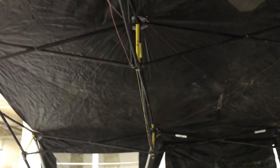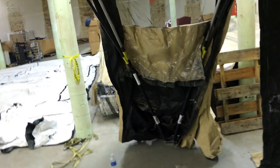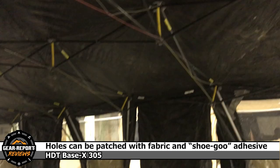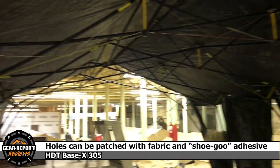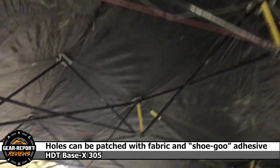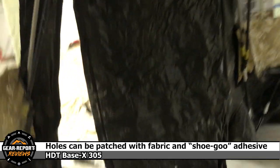The roof actually looks pretty good. I see one little pinhole up here you might want to put a patch on. The repair kits use just a little vinyl patch and the glue — looks like the product is called Shoe Goo — so you can use that to patch these.